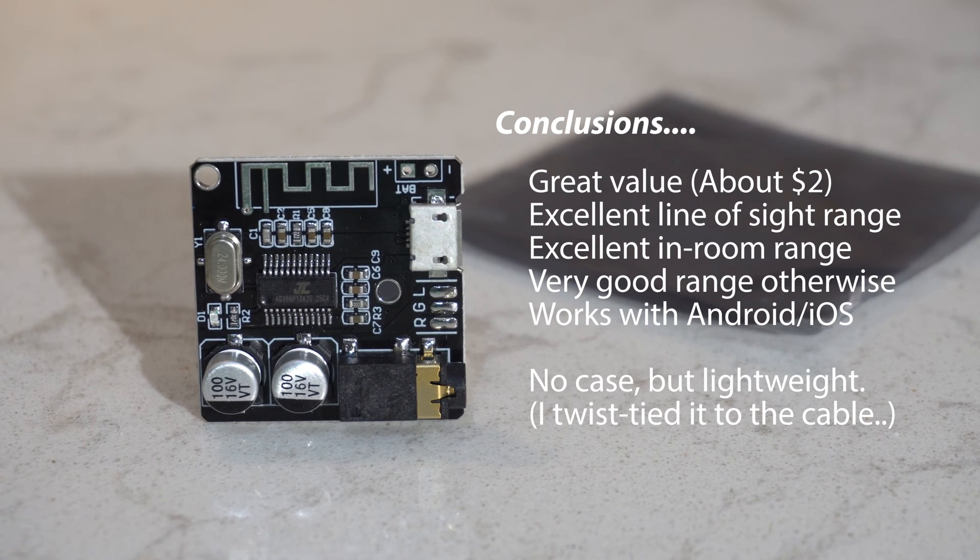It's a great value at two dollars. It's got great range if you can see it, still good range if you're in the room. It worked with both Android and iOS phones. See you next time — we might do a Bigfoot episode.